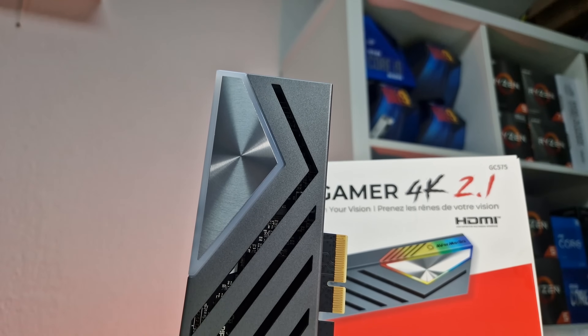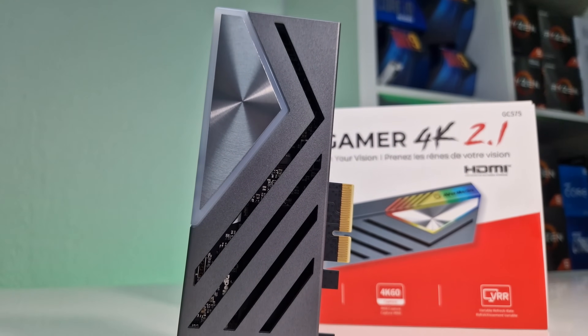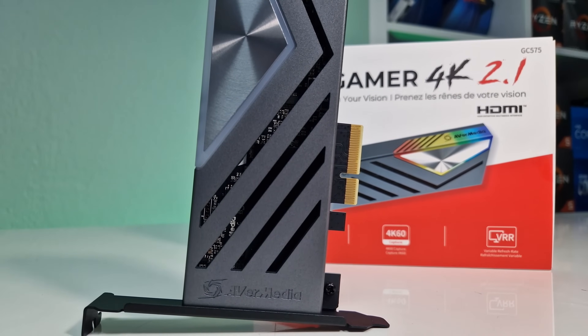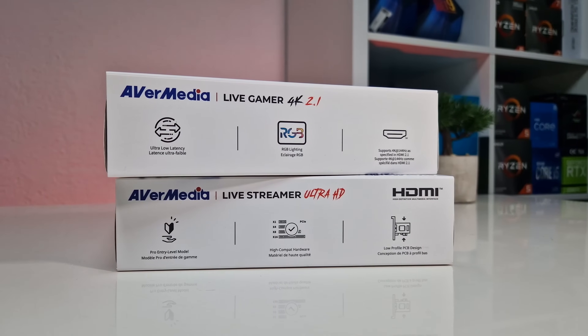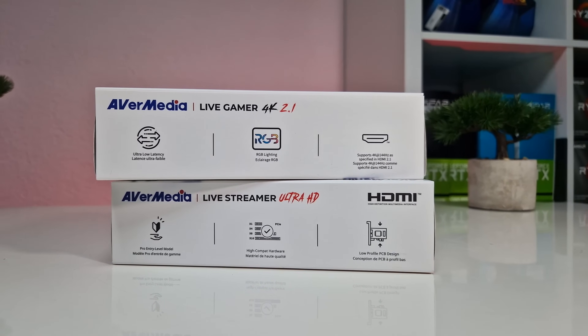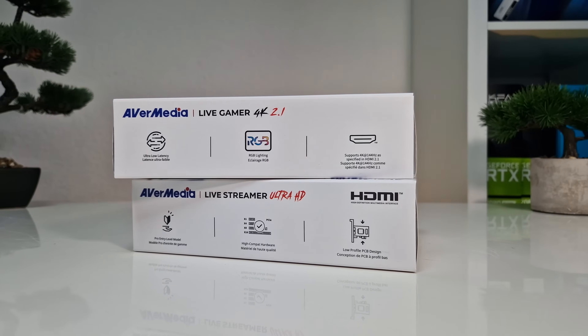You should consider buying the Live Gamer 4K 2.1 if you are a gaming enthusiast or professional streamer seeking top-notch performance and the latest HDMI 2.1 technology. The card's support for ultra-high refresh rates and resolutions enhances the overall gaming experience, making it an excellent choice for those who prioritize performance on any console or PC.